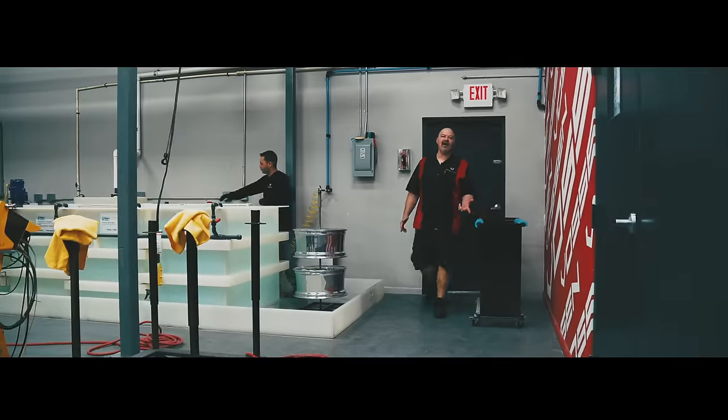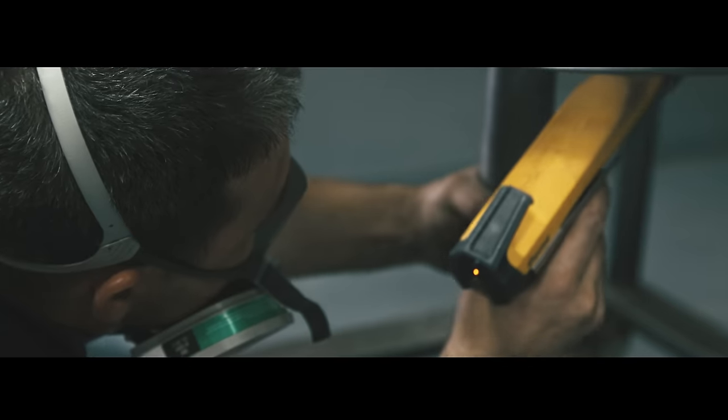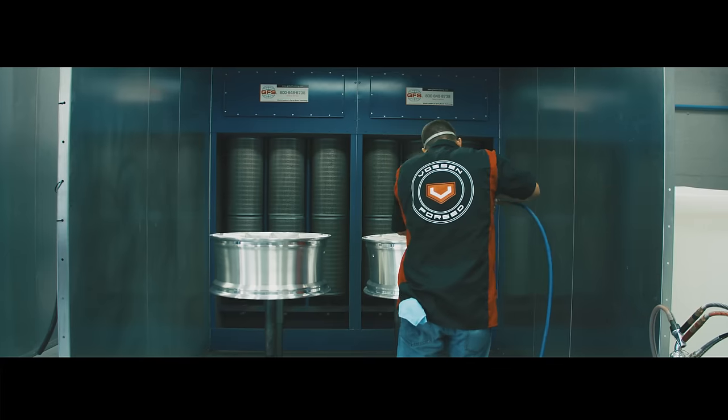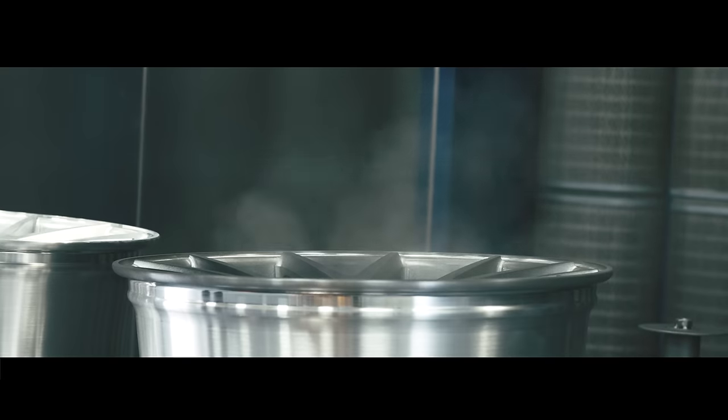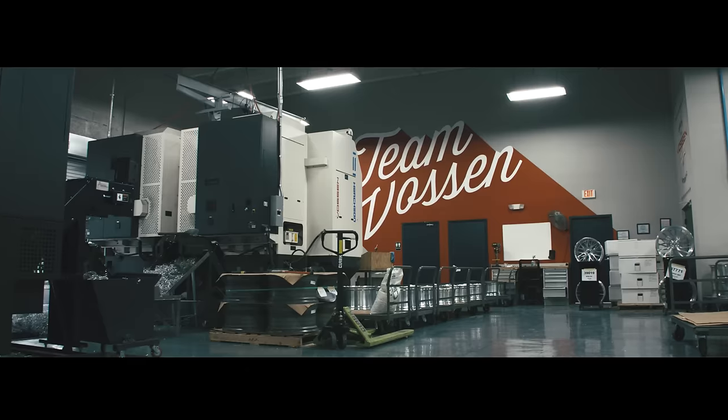One of our most important facets of wheel production is our in-house finishing department. This allows us a wide array of finishing possibilities. And basically this is the last step. This is an overview of how we make wheels at Boston Forge.